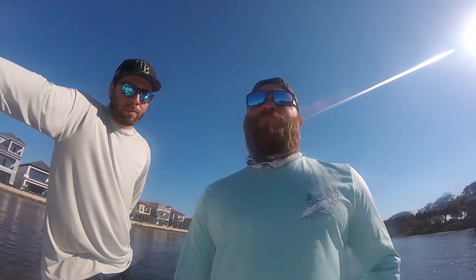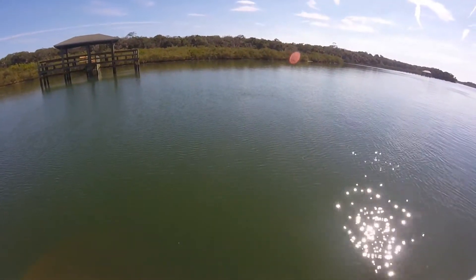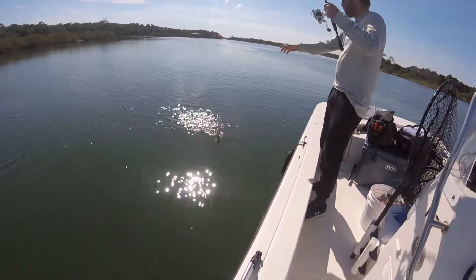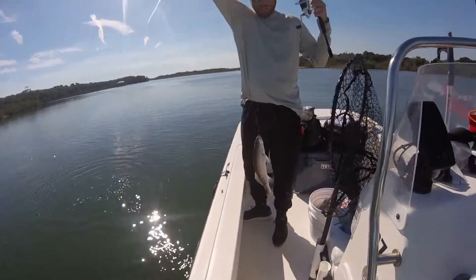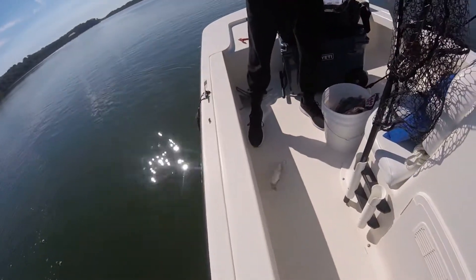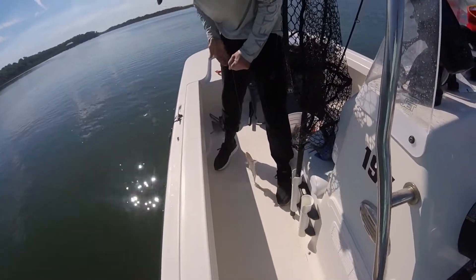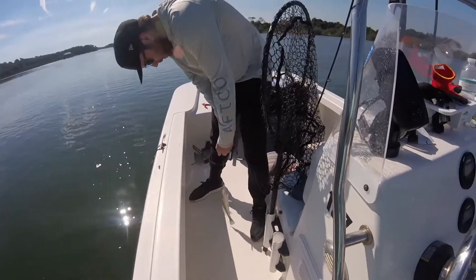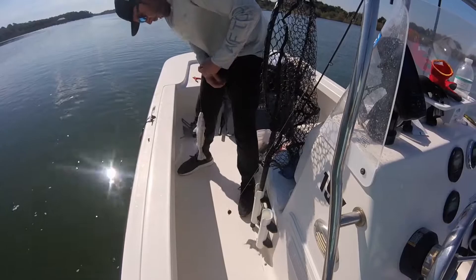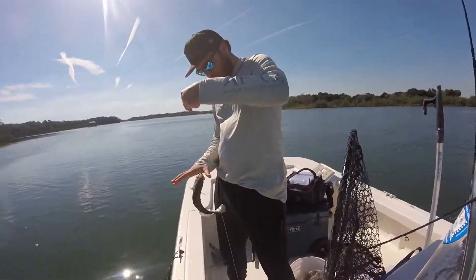Fish number two — can't be that big, it's not fighting too much. We got the rod down the rod holder — we got a trout! Hell yeah man! First trout of the year, that's nice. Let me check, I don't even know if it's in season. I'd say that's not 15 inches — keep holding up for the camera.